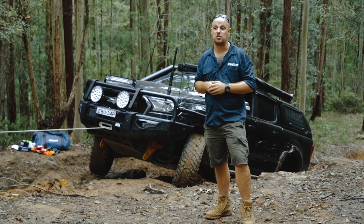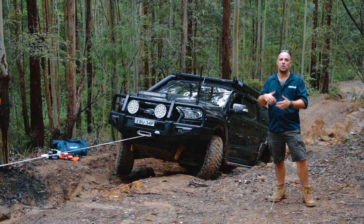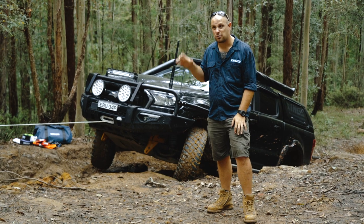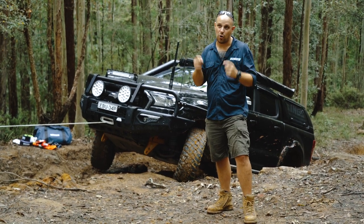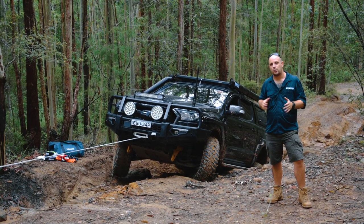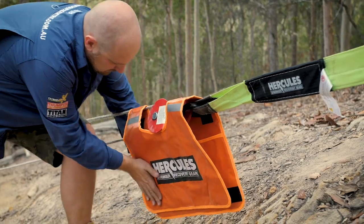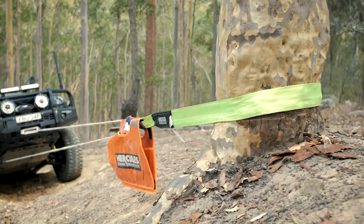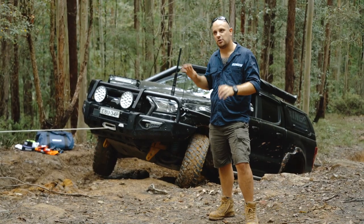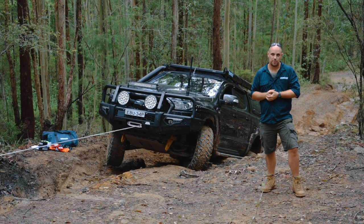One of the worst things you can ever do to your winch in terms of longevity and service life is keep trying to winch in when the car is bogged and the winch isn't pulling it any further. When you do that, you're sending all the power from your alternator through your battery straight into very specific contact points on the winch's electric motor — and that's guaranteed to burn it out. So instead, if you find the winch isn't pulling the vehicle forwards, that's where you use a snatch block. In the previous video I showed how to do a double line pull, but when even that isn't enough, you can go to a triple line pull.